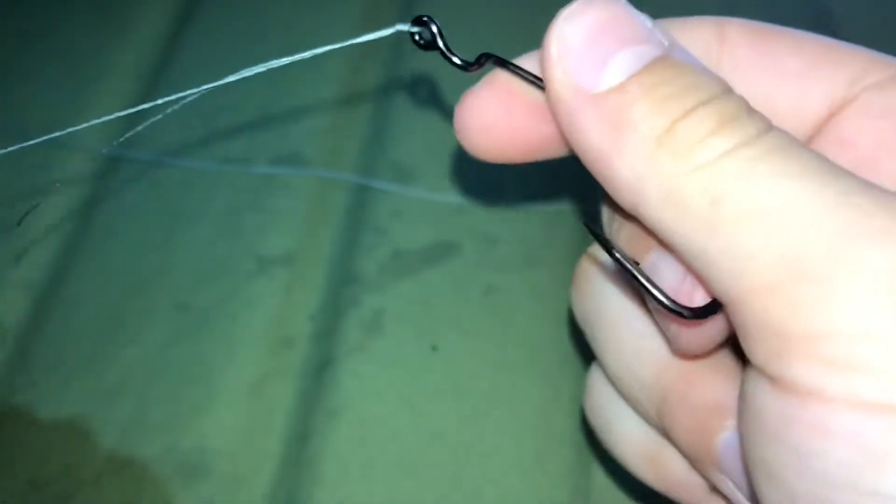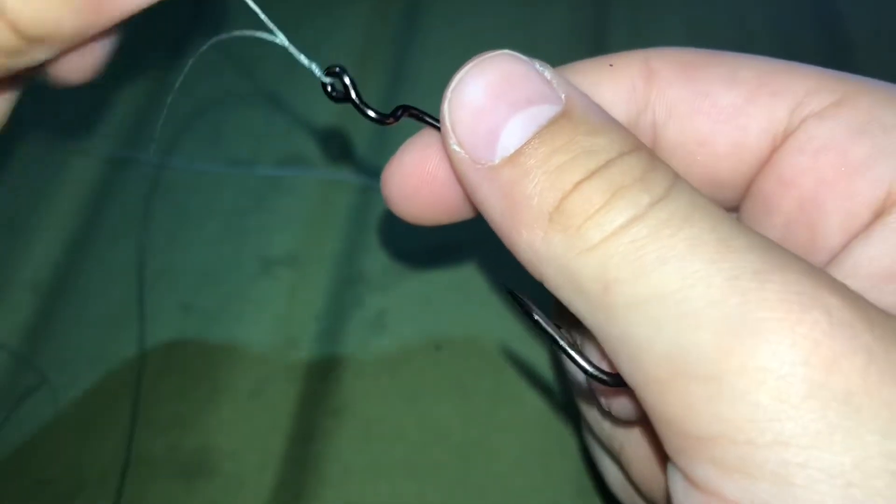I'm using braid, but if you're using fluoro or plastic line, you can use some saliva — just lick it a little bit. And that is the uni knot. Obviously, you want to cut off all the excess. Now let's go into the next one.